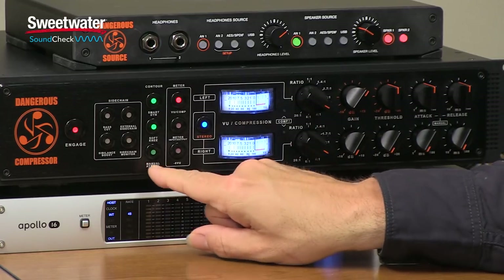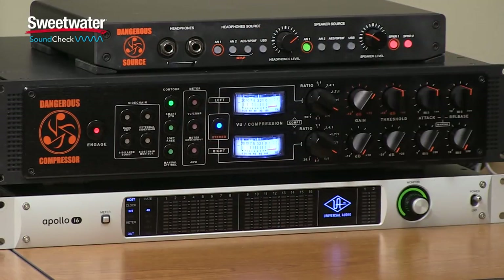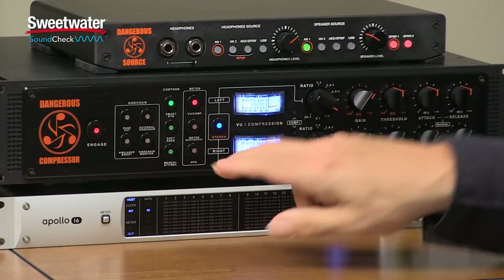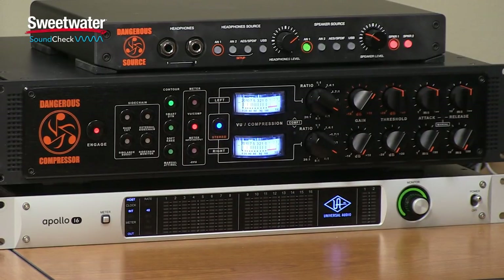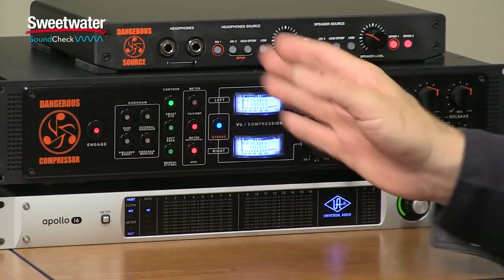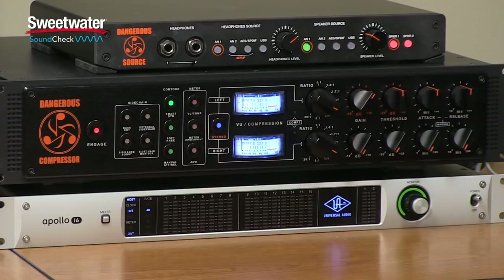If you do want to set the attack and release manually, just engage it and we have control over attack and release right here. The next three switches control the operation of the meters. The VU/comp meter on top — when in VU position we're measuring input and output; when in comp, we're looking at gain reduction. When in VU mode, you can select either input or output levels. If running hot signals, you can also engage the minus 6 VU switch to prevent the meters from pinning. The stereo switch determines whether we're in dual mono or stereo operation. In dual mono, we have two completely independent signal paths — you could run a bass through one side and a kick drum through the other. In stereo, the two channels are linked but we still have independent detectors, which maintains a very stable stereo image.